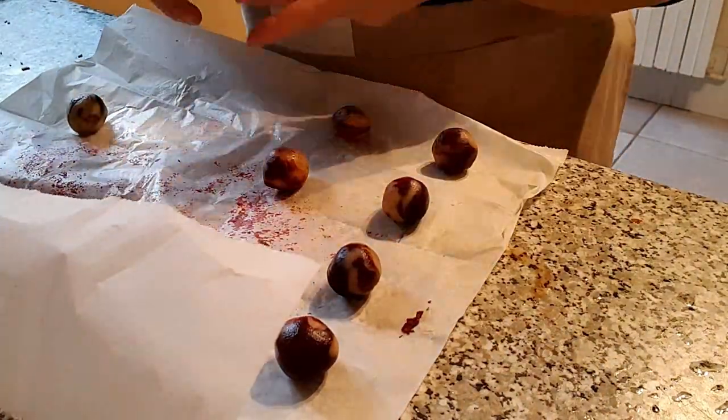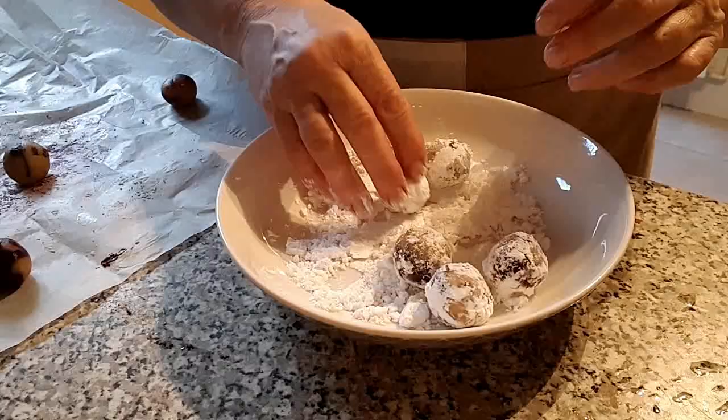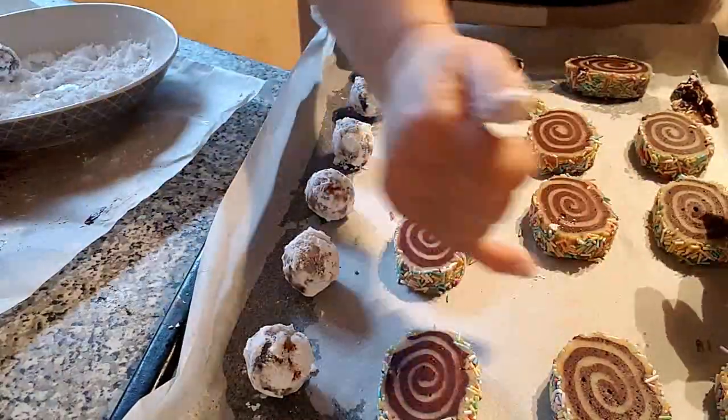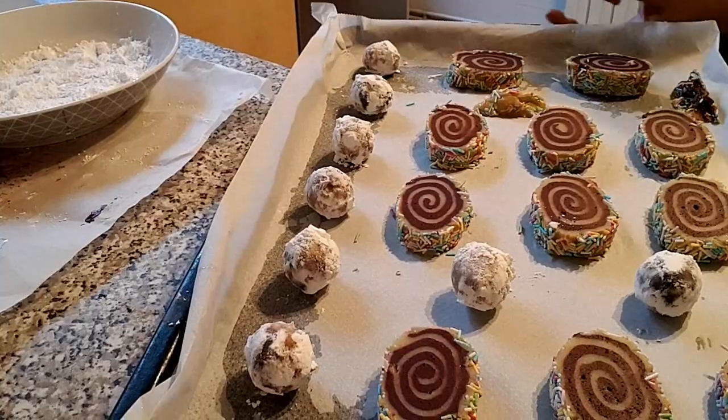Vamos a juntar todos los recortes sin amasarlos — así evitaremos que se nos quede toda la masa de un color. Iremos haciendo pequeñas bolitas que pasaremos por azúcar glass y hornearemos junto con las otras galletas.